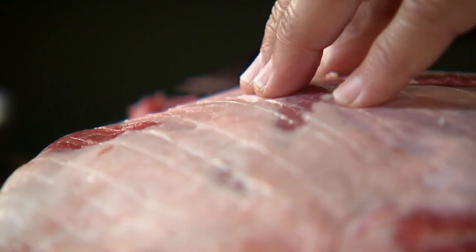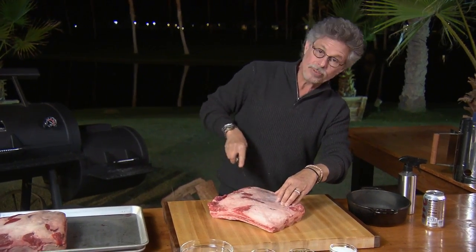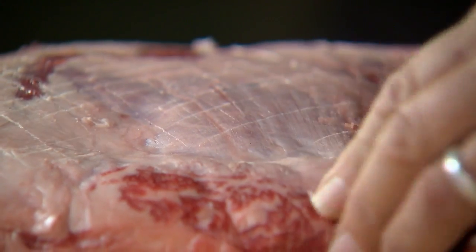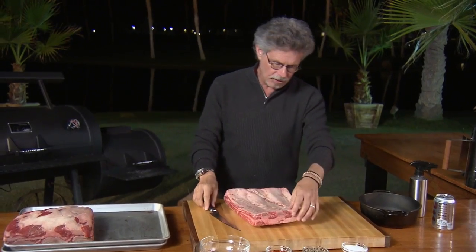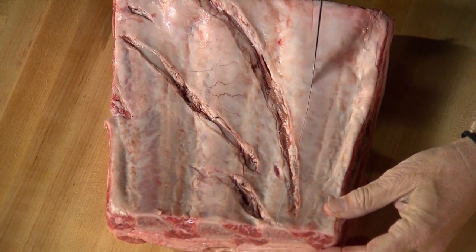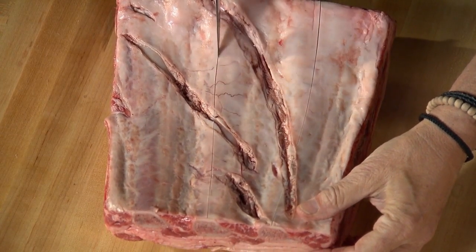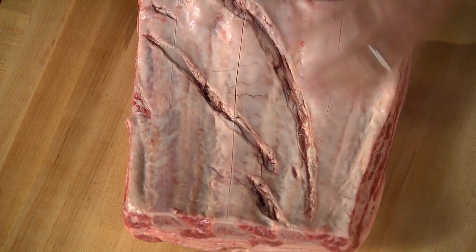These cross-hatches help the spices get into the meat and help release some of the excess fat. Now the next thing you want to do is turn the rib over and make a lengthwise slit down each bone through the membrane. This will help you remove the bones when the rib is cooked.